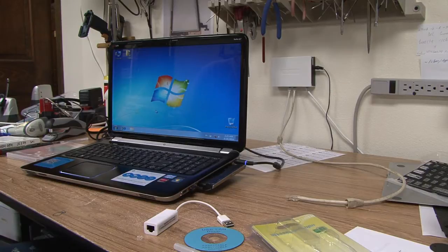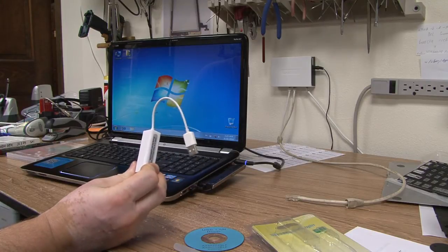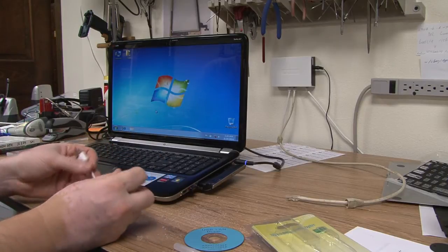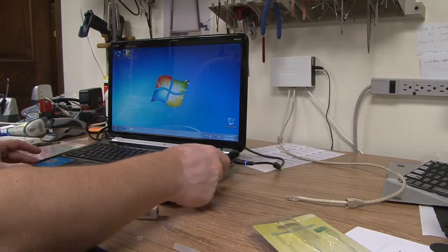So what you want to do is get yourself a cheap USB Ethernet adapter — off eBay, I don't know, five to ten dollars — and just use that. Put the CD in.